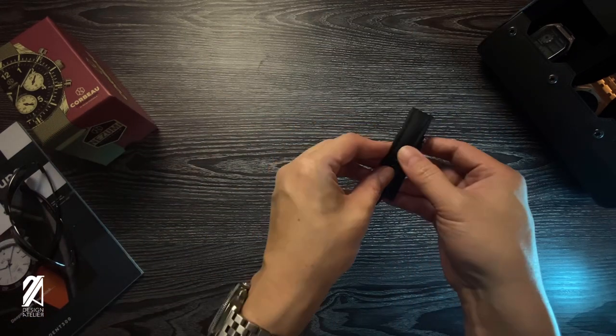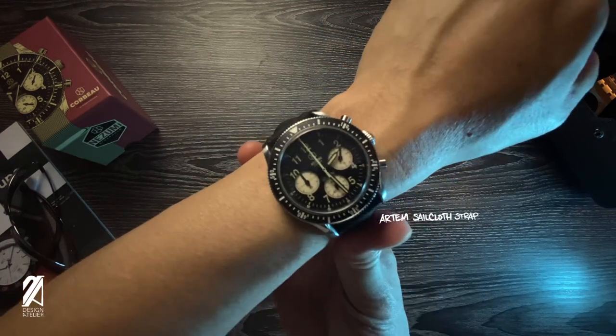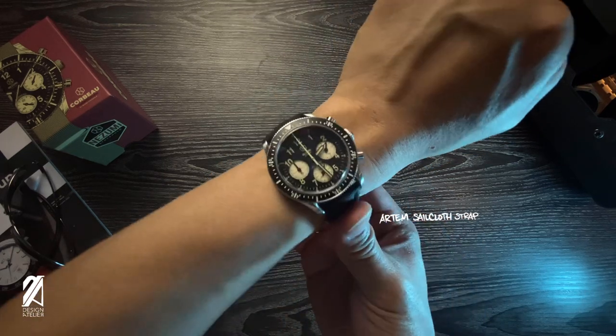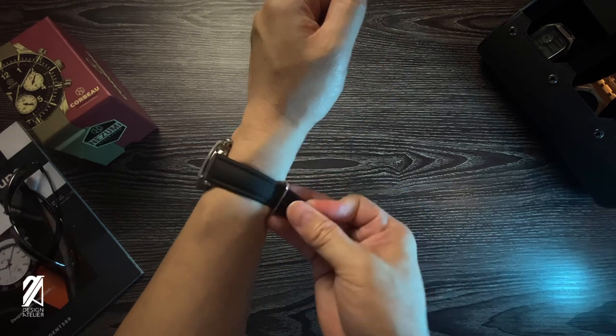Finally, let's see how a sailcloth strap works with this watch. It's not bad, but I feel the NATO strap works better. I like how the padded strap gives a needed volume that complements the case.